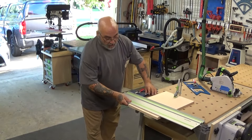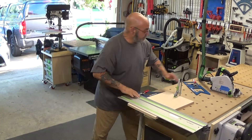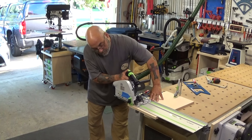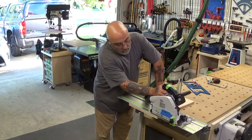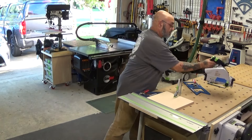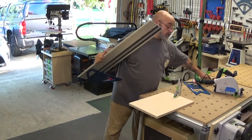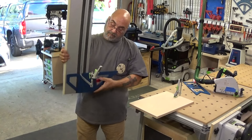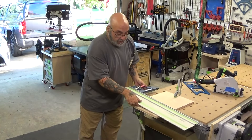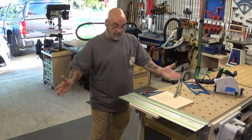Now if you want to cut a little bit, say an inch off the board, take your track saw, put it on. If you want to use the spring clamp, the spring clamp will fit into a groove that then you can now clamp it onto the board to keep it square.